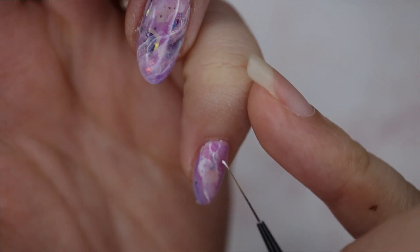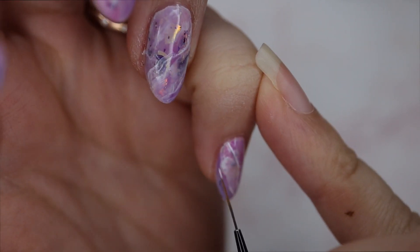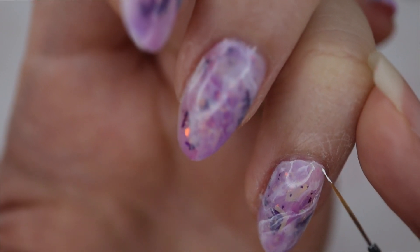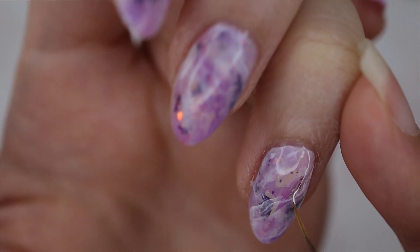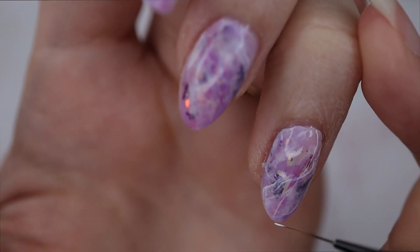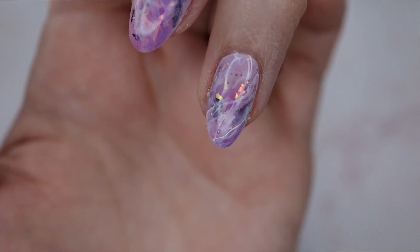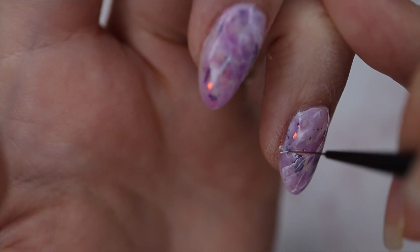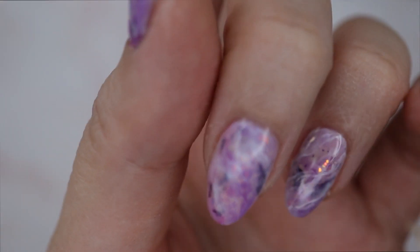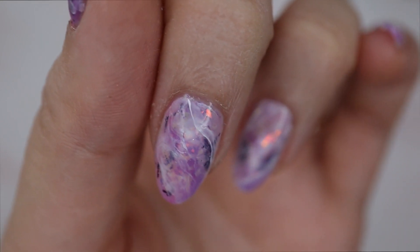Now we've reached one of the final stages of really adding depth to this nail design. I've used my white liner gel and a really thin striping brush, and I'm just drawing organic lines over the top of the inky white pigment left behind in the last layer. This last step really adds contrast and depth to the nail design. I would just recommend that you don't overthink where you draw your lines — just go with it organically. It is after all a natural gemstone inspired nail design, so just go with the flow.